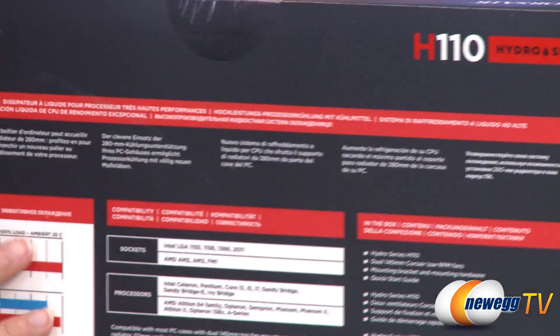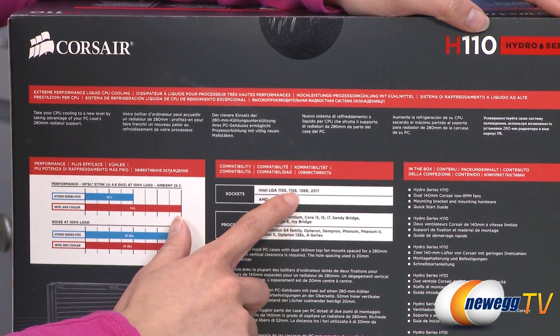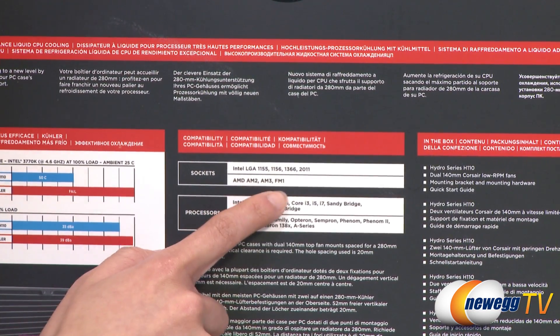This cooler is compatible with Intel LGA 1155, 1156, 1366, and 2011 sockets, as well as AMD AM2, AM3, and FM1 sockets.